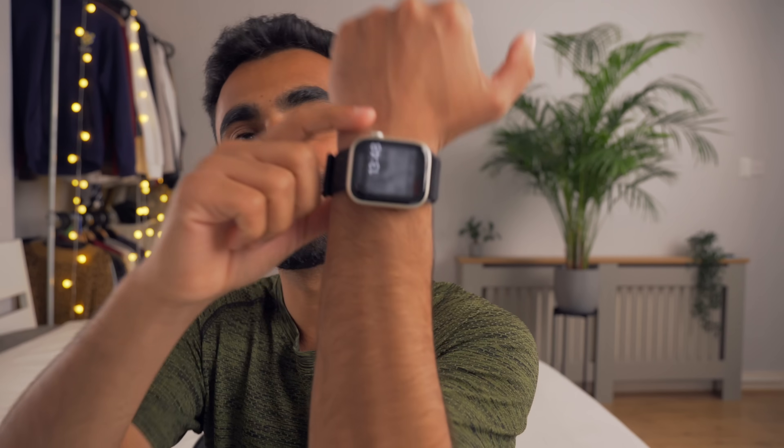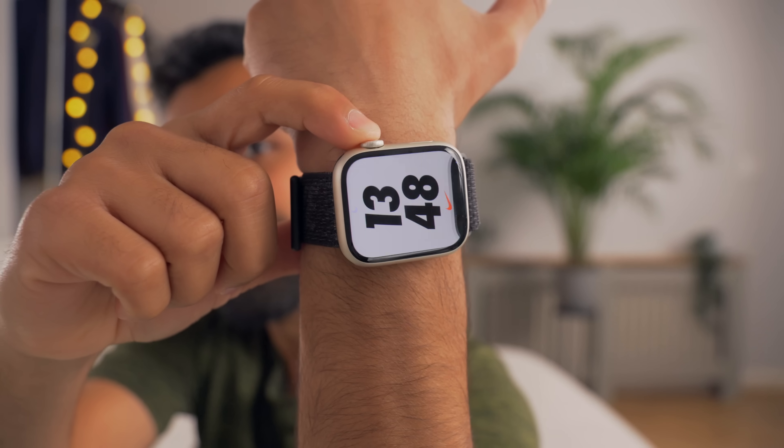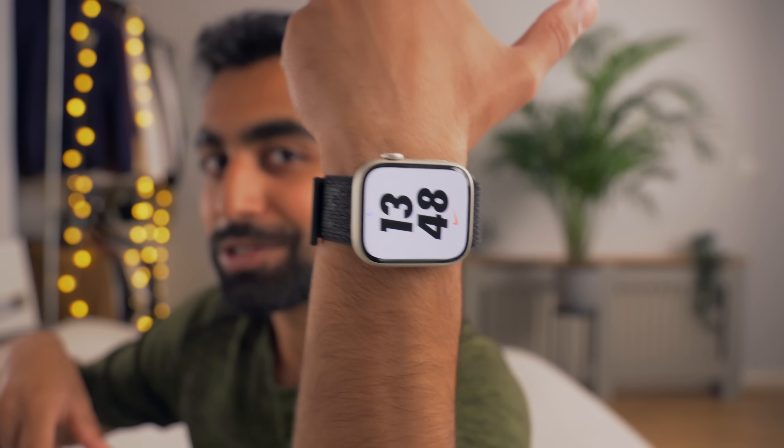That means if you press the side crown button, it's going to return back to the Apple Watch face — so it's not a perfectly optimized experience. You are relying on keeping the Clockology app open, which is why we went to the settings and pressed Return to Clock after one hour. The other thing to bear in mind is that Clockology is an app and therefore it will have some effects on your battery life throughout the day.